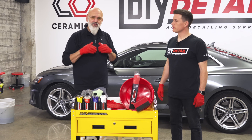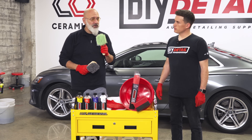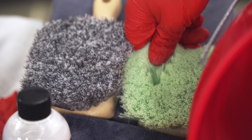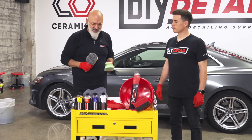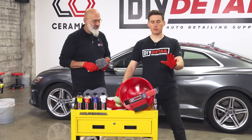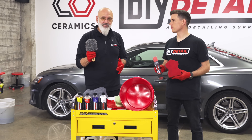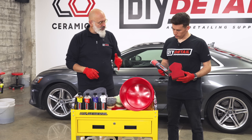A few tools come with this kit. First, a basic cleaning brush — the wheel and body brush. It has flag-tip nylon bristles, safe on the body and wheels. You can go after bugs as long as you have proper lubrication from the Rinseless Wash. You could actually clean an entire vehicle with this brush. It's safe on clear coat. Next is the tire dressing applicator brush, which makes applying tire dressing fast, efficient, and uses much less product.